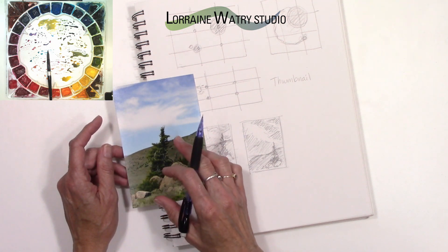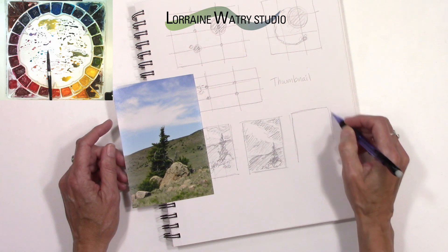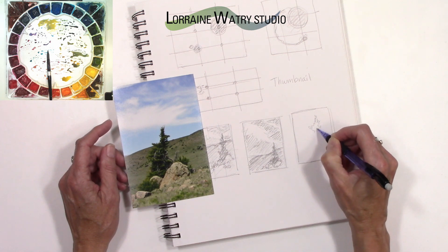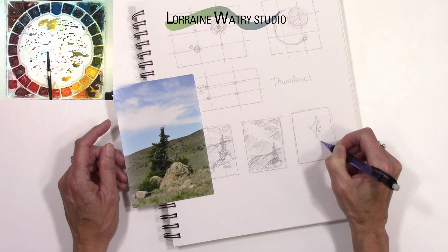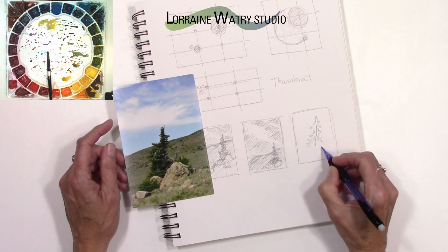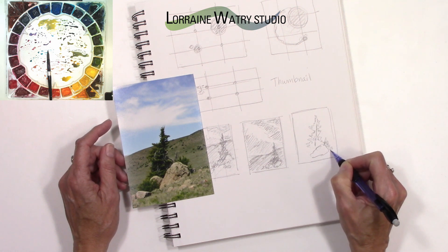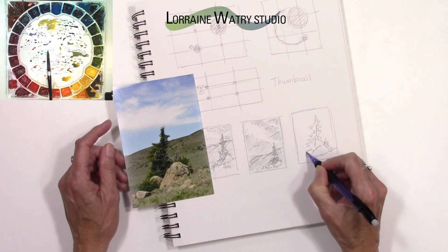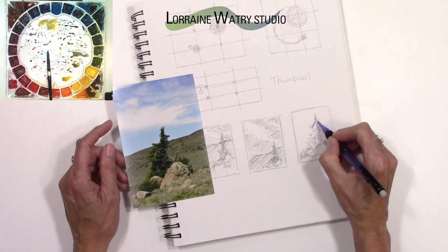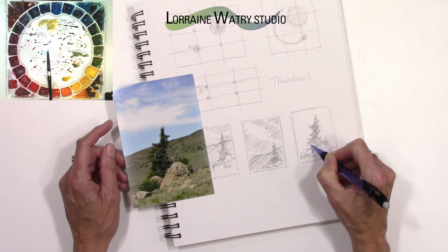These thumbnails don't have to take very long but they can give you some quick ideas using the shapes you have. The last option could be a close-up of the tree as the main center of focus — this tree is leaning just a little bit, so I want to make that stand out. I'll go ahead and put a rock in, there's a bush back there, a second rock, another bush here, and then darken this. The pencil I'm using is my mechanical pencil with HB lead.